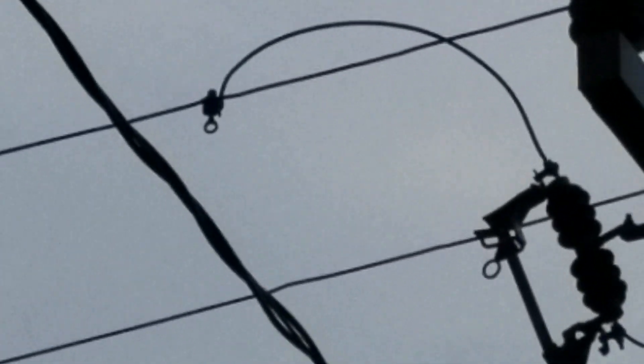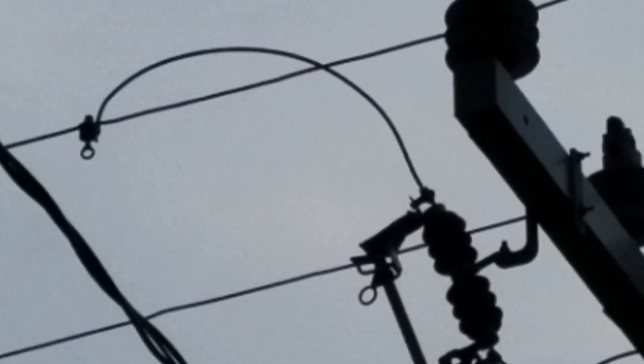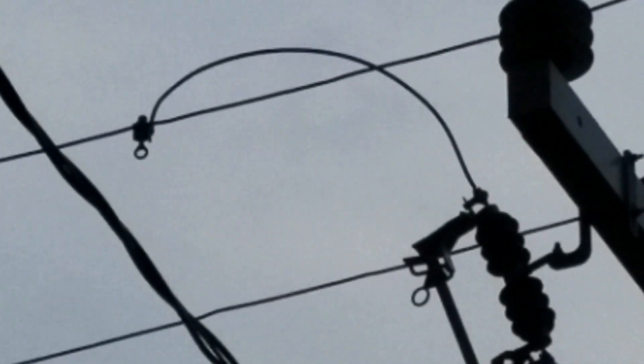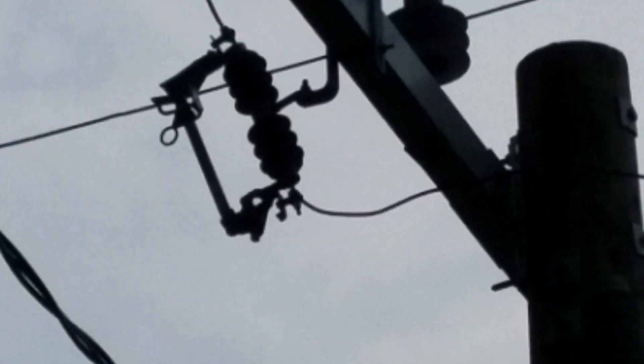In order to balance the system, there's a bunch of engineers involved — they balance the loads throughout the neighborhood so that not every house is fed by the same phase. So in this case, for this house, they pull off that phase through the fused disconnect to the top of this transformer.